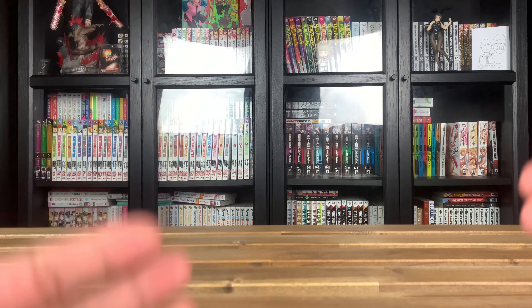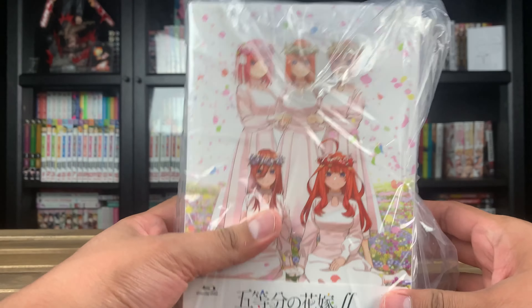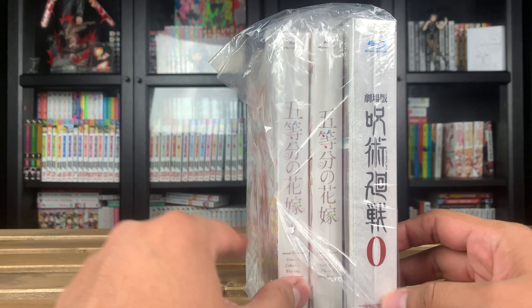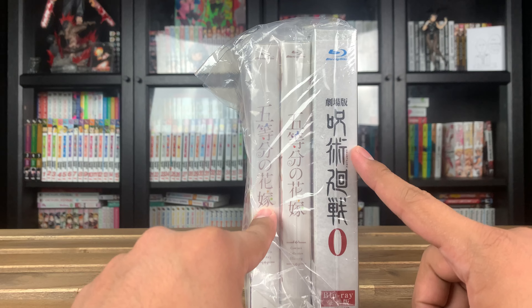Hey guys, welcome back to the channel! Today we have a Blu-ray unboxing of three Japanese sets. Ever since I got some of the Demon Slayer sets in Japanese, I've been loving the look of these Japanese sets. So when it comes to some of my favorite series, I might decide to pick up Japanese sets over the English limited edition sets. Today I have three sets: the Quintessential Quintuplets Season 1, Season 2, and Jujutsu Kaisen Zero.